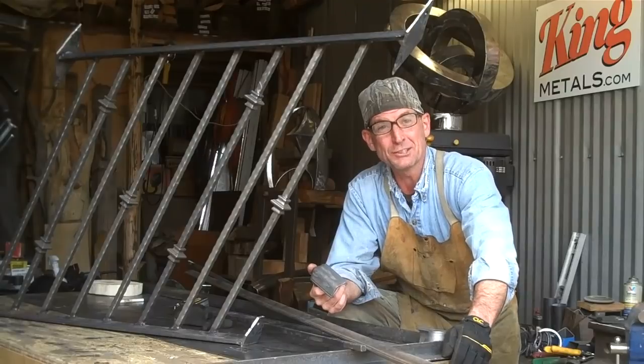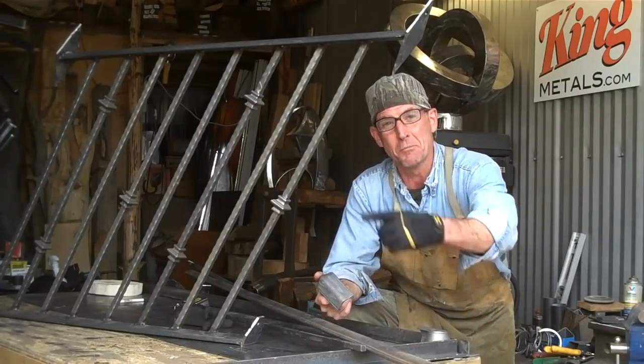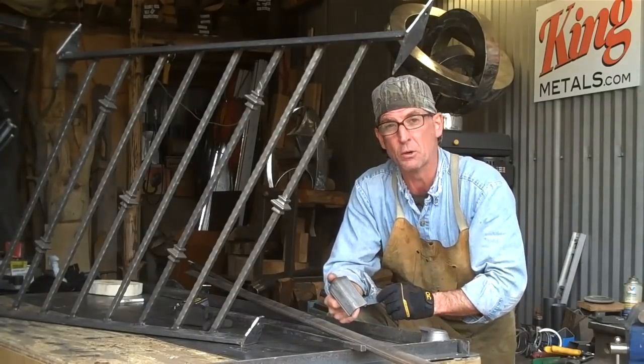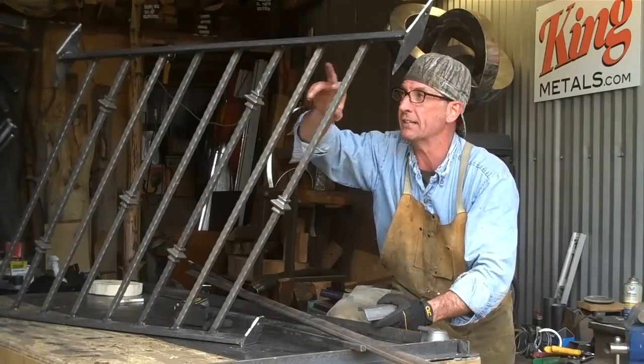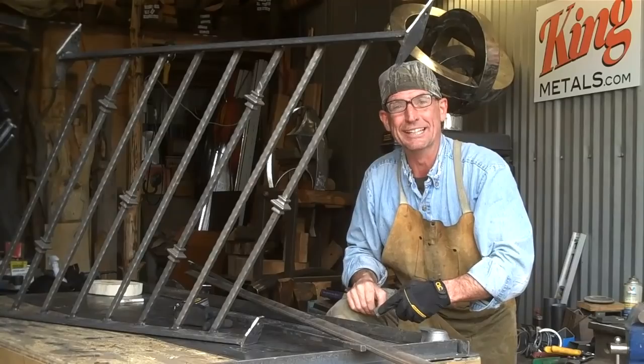Hey, welcome back. Last time you were here, we were busy welding off these railings. I'm getting ready to take them over here and get them painted. But before I can do that, I've got one more thing to weld up. Today we're going to weld up the handrail and attach it to the side of this stair rail. Come on, I'll show you how I do it.